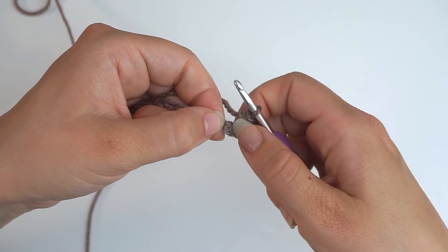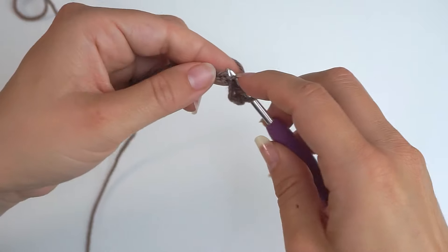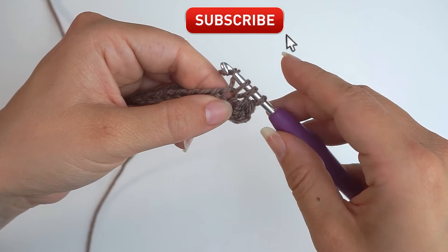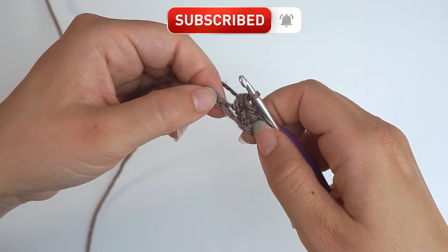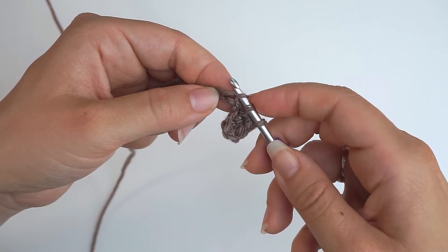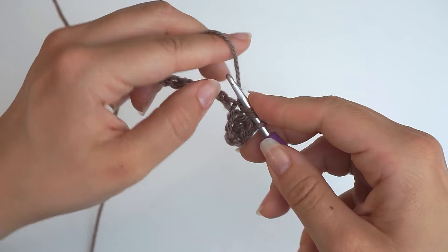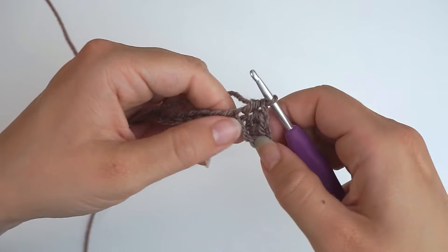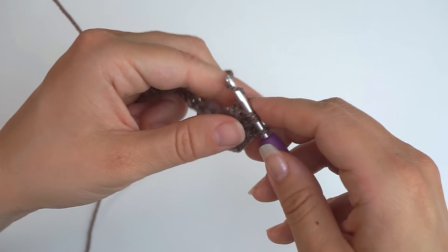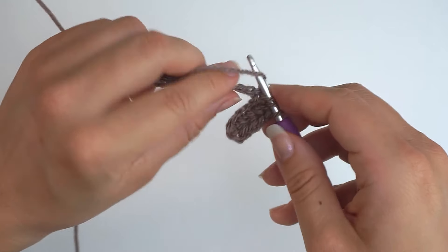Move on to the next stitch and half double crochet into it. Yarn over, insert the hook, yarn over and pull through, yarn over and pull through all 3 loops. Continue with 1 half double crochet all the way across. You chained 100 and skipped the first 2, so you should have 98 half double crochet when you're all the way across.